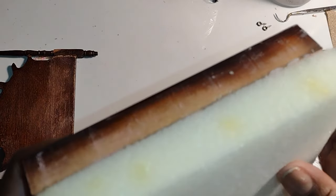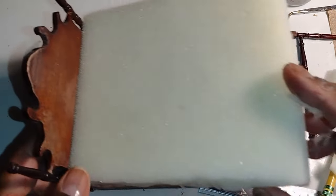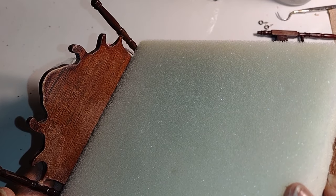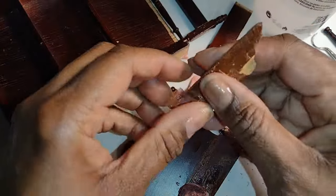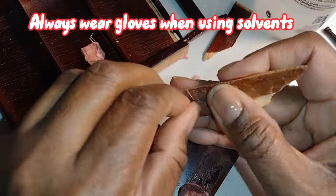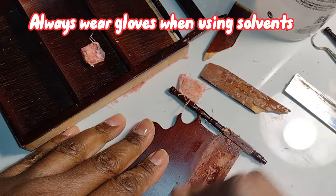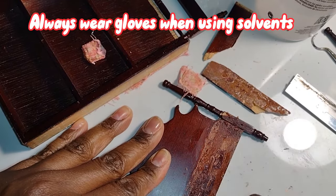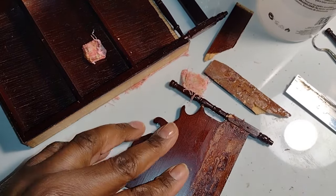I did split the mattress in the upcycled bed video — I'll leave a link in the description so you can see that. So always be willing when making miniatures to modify, adapt, and adjust. I went on to try to remove some of the layers of stain and shine that was on the original bed because I wanted it to look a little bit more vintage.